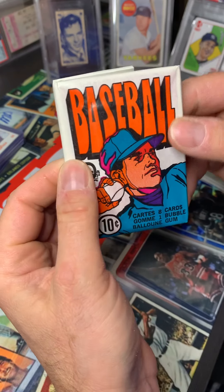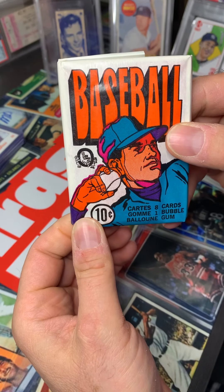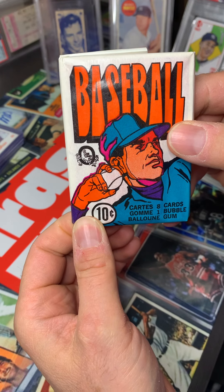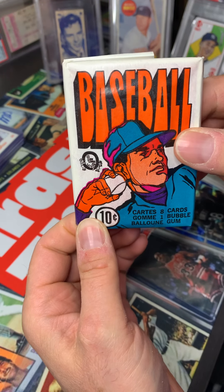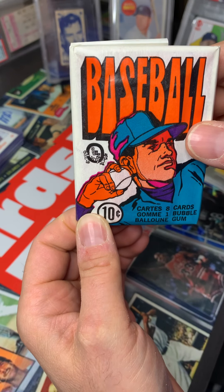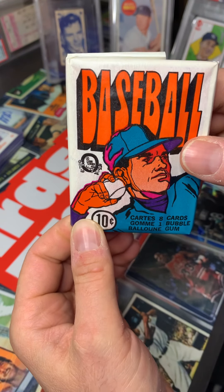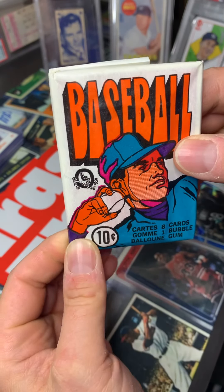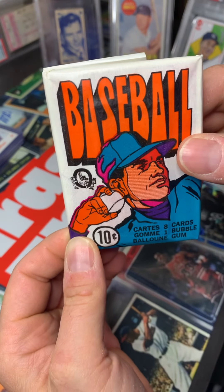They don't come around often, especially where you can watch them come out of the box. That's a plus — unless you're buying a graded pack where you know it was inspected and authenticated before. So yeah, we're going to see what's in here and let's go.